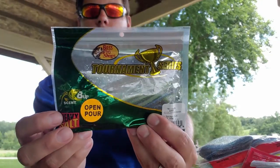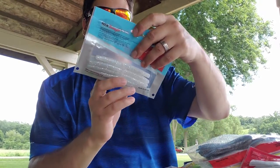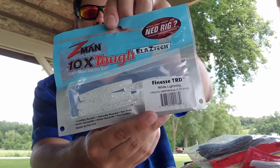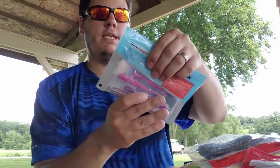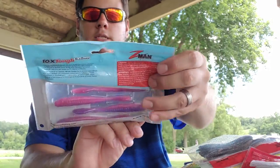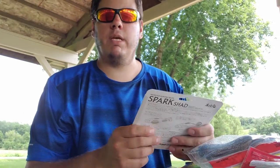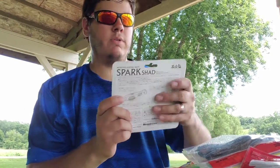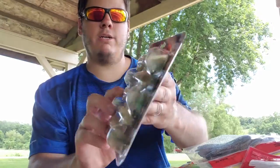Got Z-Man Elaztech TRDs in a bait fish color called white lightning — really killer color. Also Z-Man Elaztech trick shots, another drop shot finesse worm in Twilight color — really vibrant pink and purple. I picked it up to try exotic colors and see how they do, and that bait did really well.